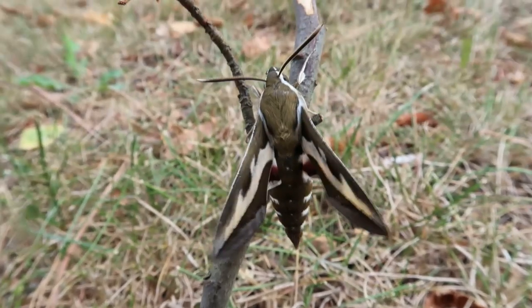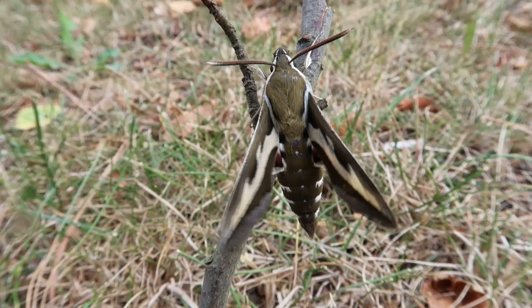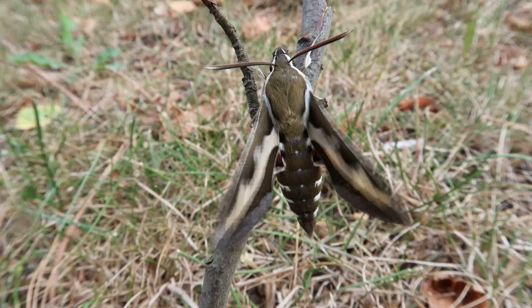What's up everyone? Today I'm showing you a very short video of a bedstraw hawk moth, scientific name Hyles gallii. These moths like to lay their eggs on bedstraw, scientific name Galium.